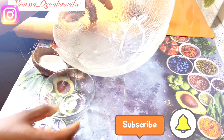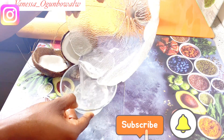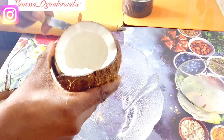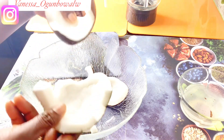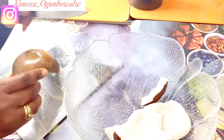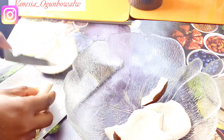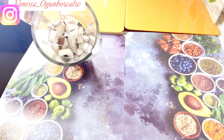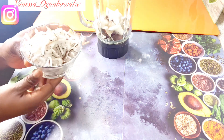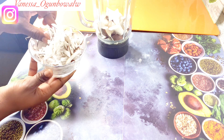Thank goodness my coconut was good inside! I drained the water out because I love drinking coconut water. Here is my coconut — it was good and perfect. Hello everyone, y'all are welcome to Nessa's Kitchen! A big thank you to all of you for always watching my videos, I really appreciate it. If you're new and haven't subscribed, please subscribe — you're welcome!